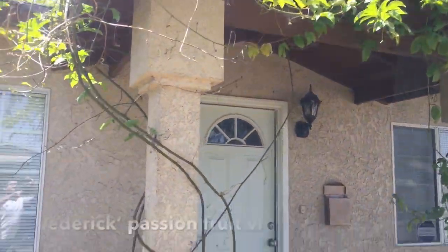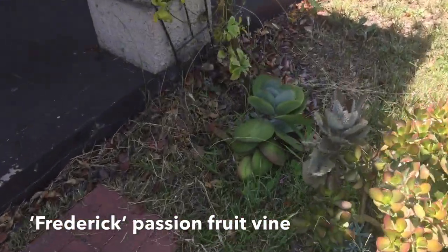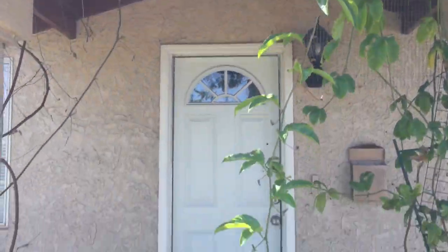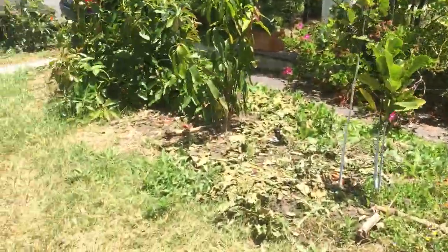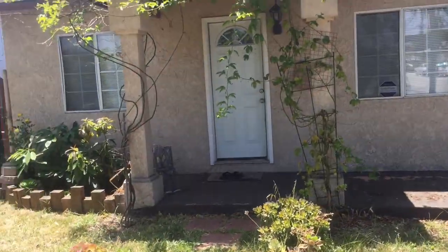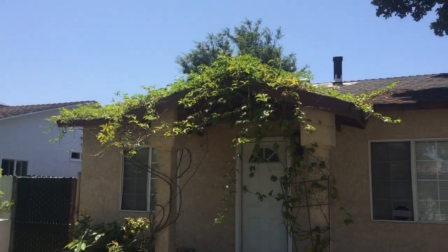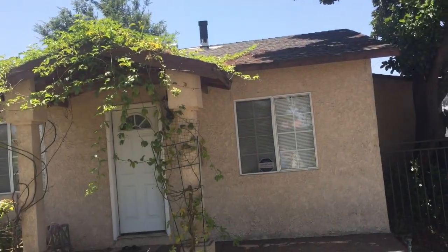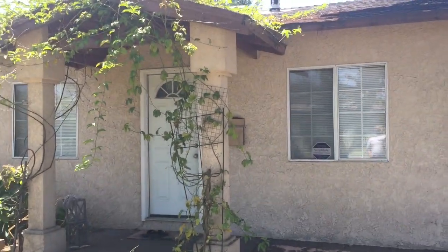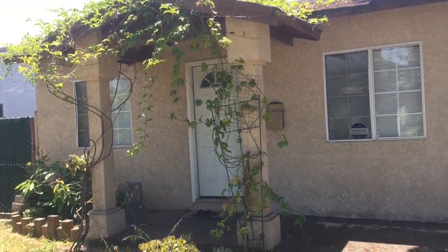Over here is passion fruit — I let it grow over the top of the roof. Two varieties, both of them are the Fredericks passion fruit. I've always wanted a house that has a vine or something growing on it — I've always been attracted to those kinds of houses. So I let the passion fruit go over the roof. But I talked to a roofer and he said don't do this because it'll cause water retention problems and leaks in the roof. We'll see if I want to take it out or not.